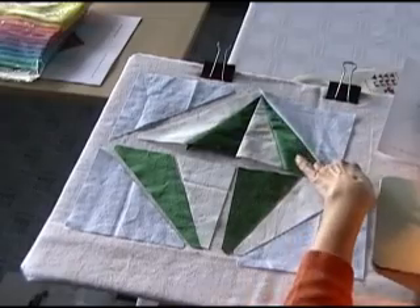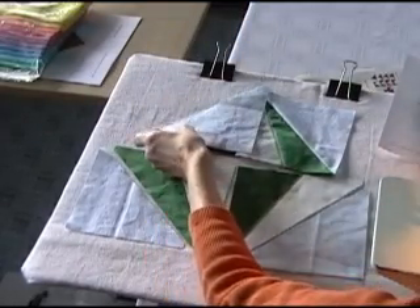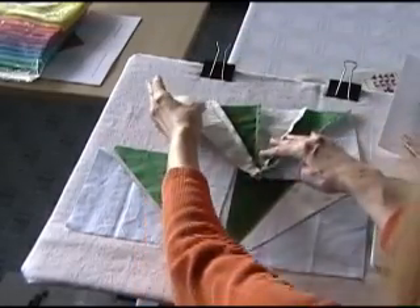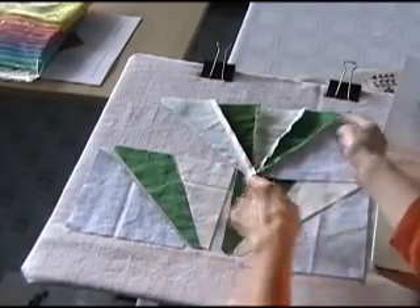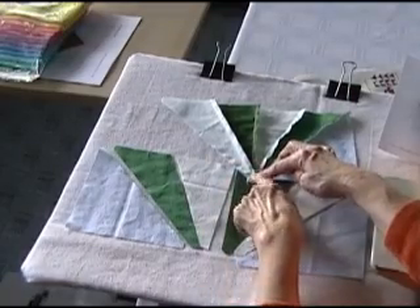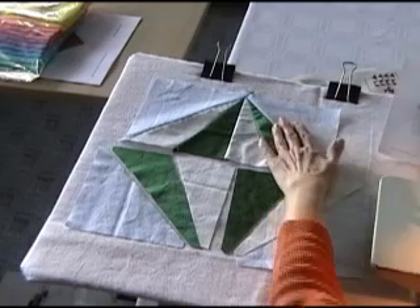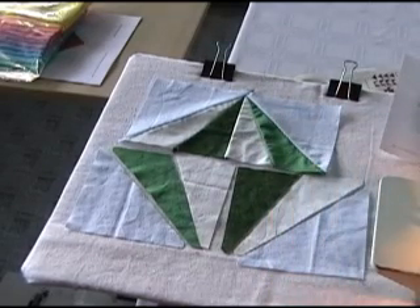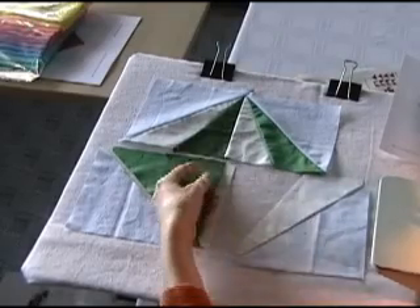Now this triangle is sewn on, and I just need to stitch this one on. I'm going to be careful when I sew these together. I've got all of these seam allowances facing this side, and I'm going to make sure that I sew those the same direction as I stitch on this last triangle. This top section is finished, and just to do something a little bit different, I think I'm going to change the order that I sew these bottom ones together, and I'm going to start with the center.